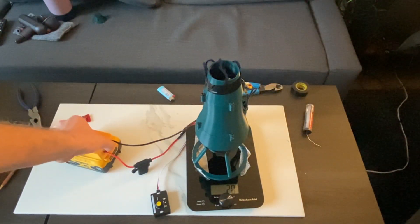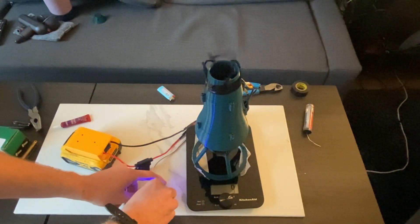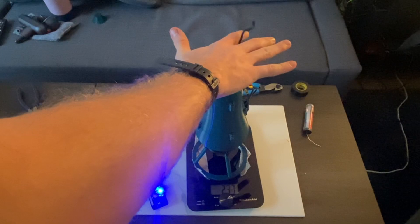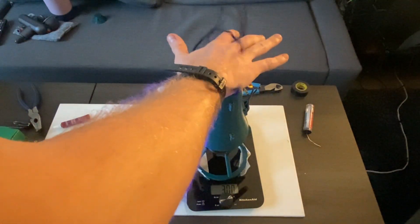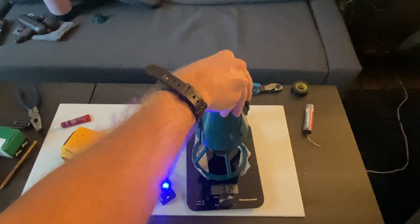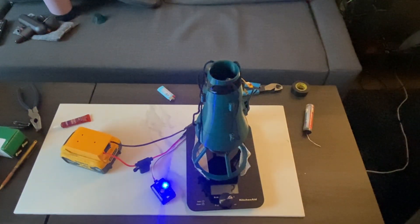Before I finish up this video I just want to see it go one more time. Something sounds super rattly in there — okay, I'm going to turn it off. That's good for now. Thank you guys for watching, see you next time.